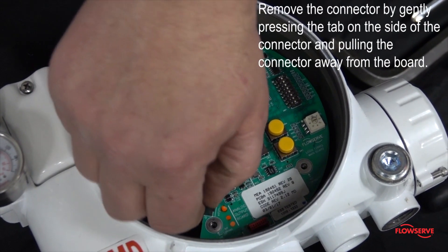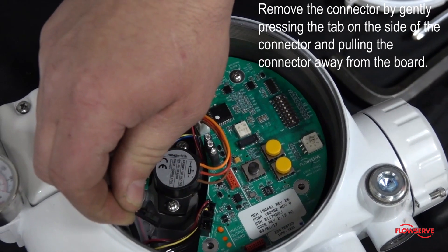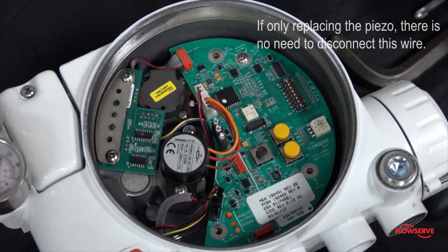If necessary, remove the connector by gently pressing the tab on the side of the connector and pulling the connector away from the board. If only replacing the piezo, there is no need to disconnect this wire.